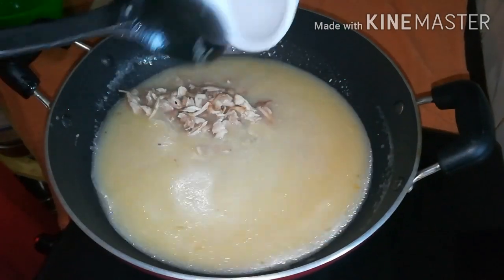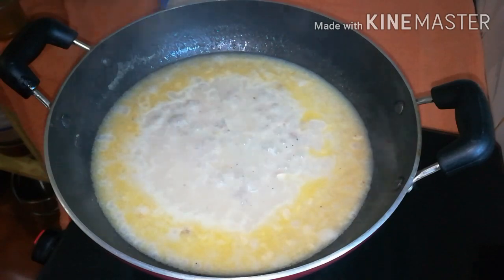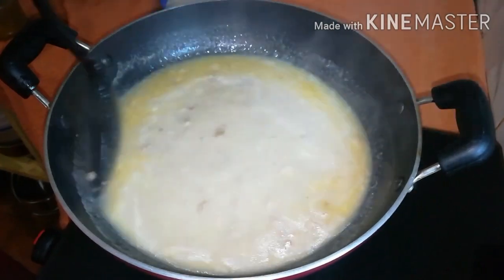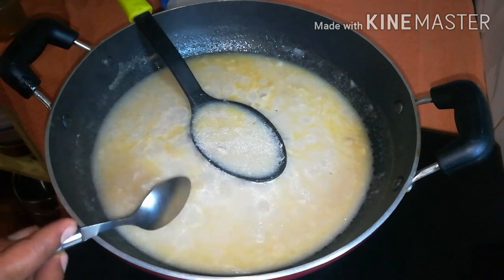Once it is done, we will cook it for 5 minutes. I will dry it for 1 to 5 minutes — 1 cup of taste.